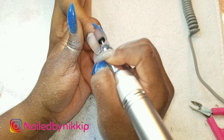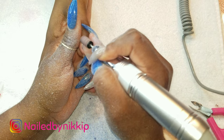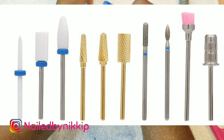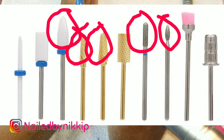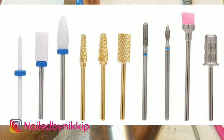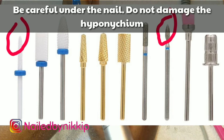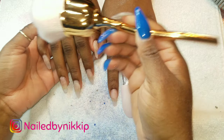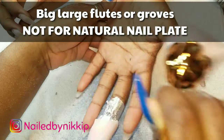Alright guys, so I showed you my go-to drill bits and some backups. I do have a whole drill bits video so I'll link that below. Other drill bits I didn't mention - you can pretty much look at them and tell what they're for: if it has a round top it's a safety bit for around the cuticle area; if it's small, slender, and pointy it's for under the nail or the cuticle; if it's cone-shaped you can get around the cuticle or trim down the nail. Also pay attention to the flutes or grooves on the drill bit - that will tell you if it's safe for the natural nail plate or only for the nail enhancement.